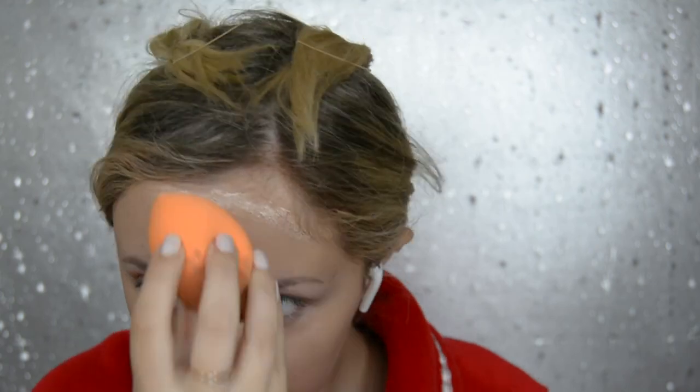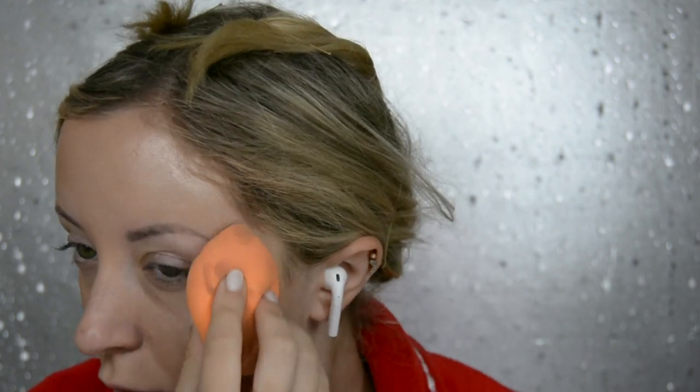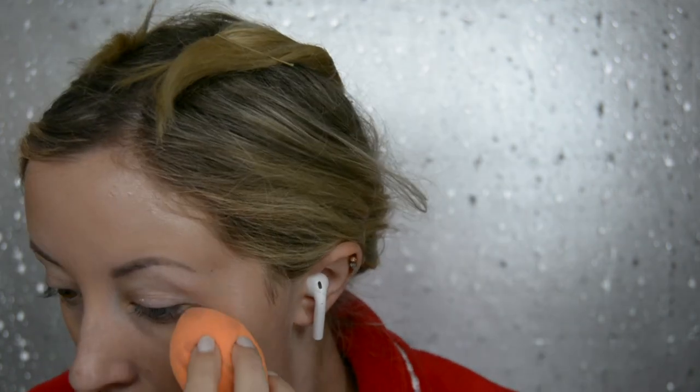So I have put on my foundation and I'm now applying the Cover FX Custom Enhancer Drops in the shade Sunlight. This was the first time I'd actually used this on top of my foundation and I feel like I put a bit too much on, so I need to practice that. But I just put it on my forehead, my cheekbones, my nose and my cupid's bow.